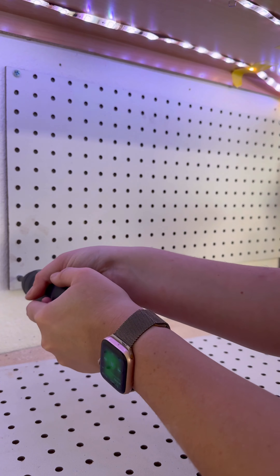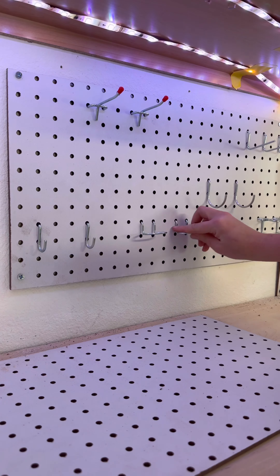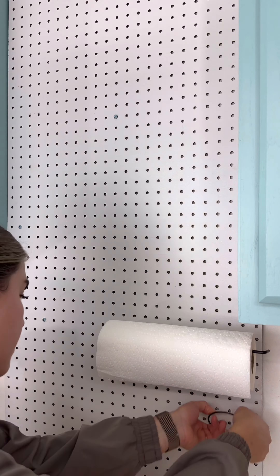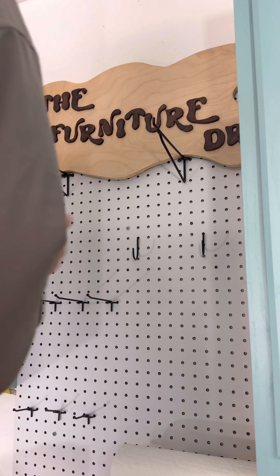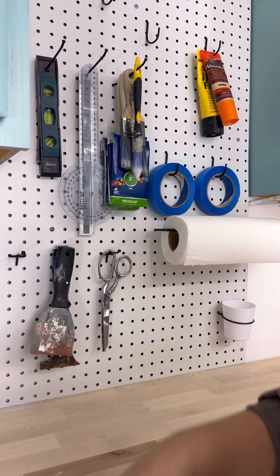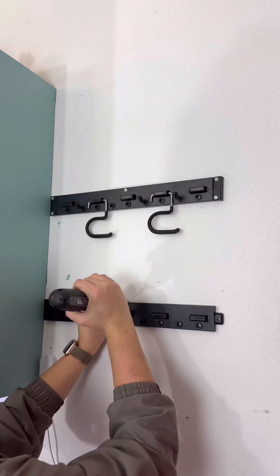I cut down some pegboard panels to use as a backsplash for the cabinets that I installed. My goal is to utilize every inch of wall space to make my tools and supplies easily accessible and organized. I used National Hardware's pegboard assortment and pegboard storage kit, which was super user-friendly and very customizable. I also installed their adjustable storage system to organize all of my battery-operated power tools.